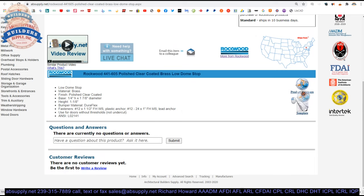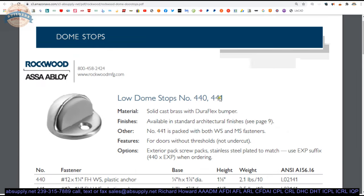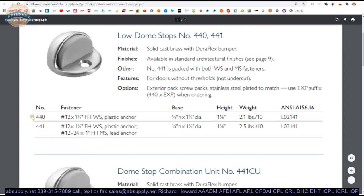There's a link to the product brochure, which groups related stops together. You'll see we've got a 440 and a 441 — the difference is the screw package. The 440 includes a flathead wood screw and plastic anchor. If you need a machine screw and the lead anchor, order the 441 versus the 440.